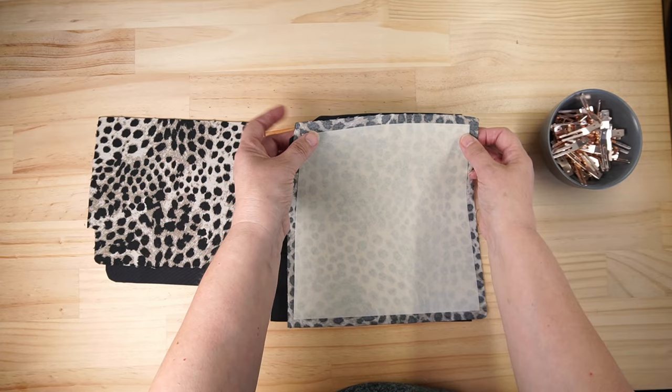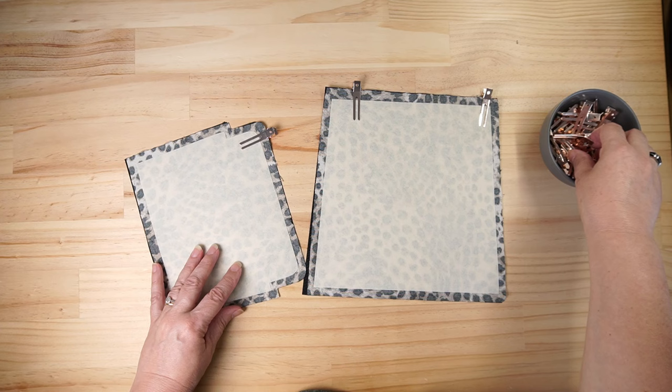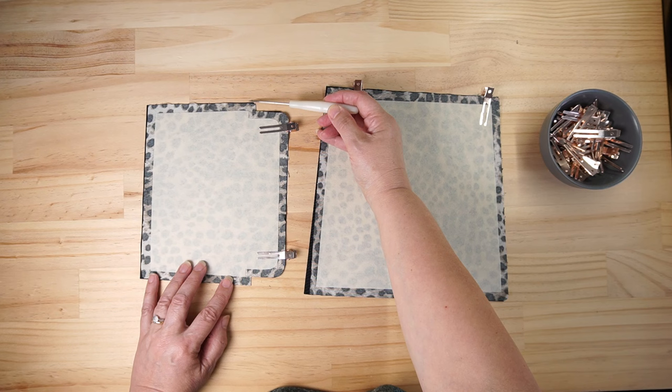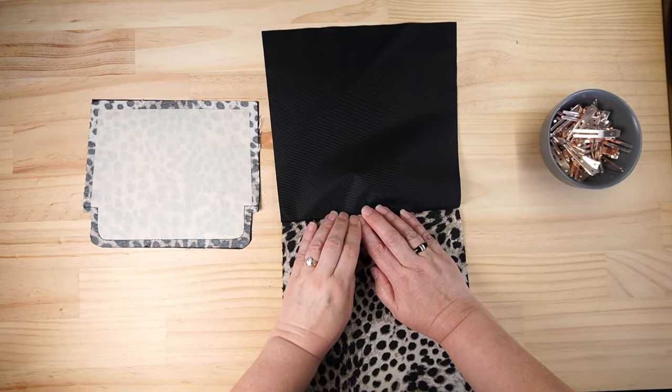There is a wider edge - it's going to be the short edge. Clip along there and place this one right sides together. We're going to clip along the bottom edge here. We're going to sew along the very top, starting at the seam allowance, coming in and then around the bottom to the straight edge and back. So we're just going around the bottom of the flap. They are now sewn around the edges - open that up.